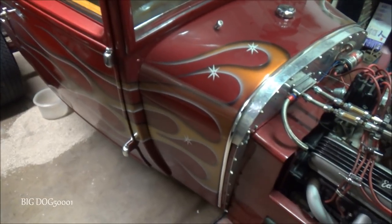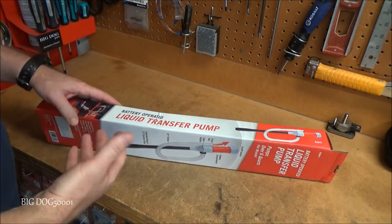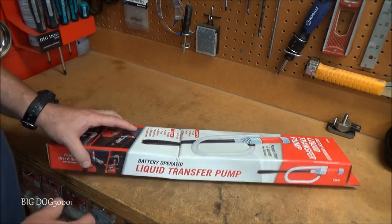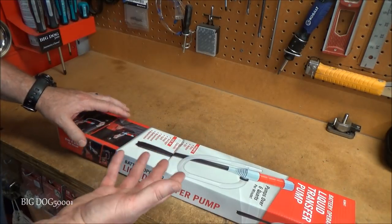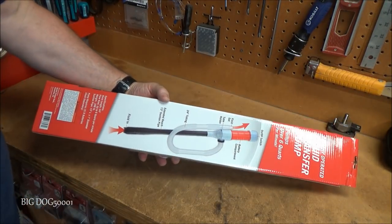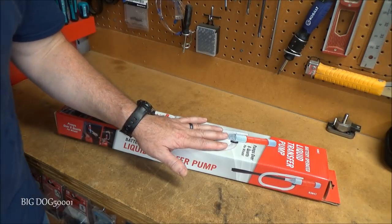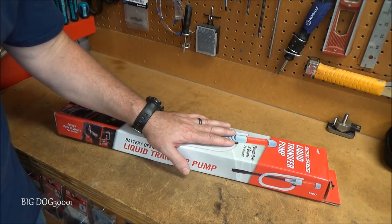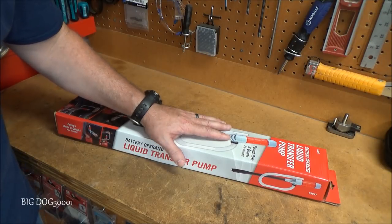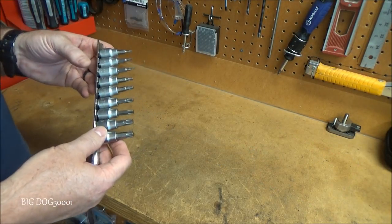That 1928 Ford — my father-in-law built it all himself. Unfortunately, my in-laws are at the age where they can't drive it anymore, so it just sits and starts leaking fuel and other stuff. I only paid about seven bucks for this pump, so even if I only used it one time I got my money's worth. Hopefully that hot rod will see better days and be running again.